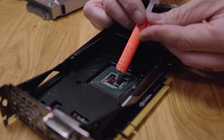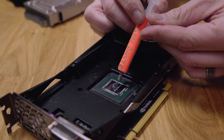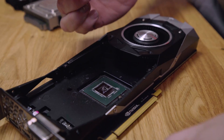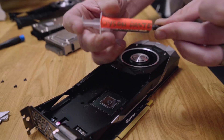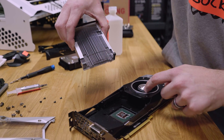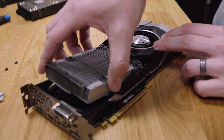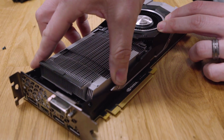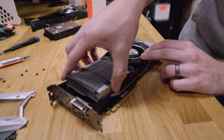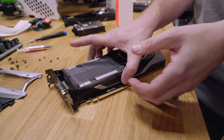We're using thermal paste that has the best thermal conductivity and is not electrically conductive, so it won't cause problems if it gets onto the traces. Make sure you use an ample amount — that's probably too much, but there's no such thing as too much. When it goes back together, the curved side goes towards the fan — that's the orientation you want.